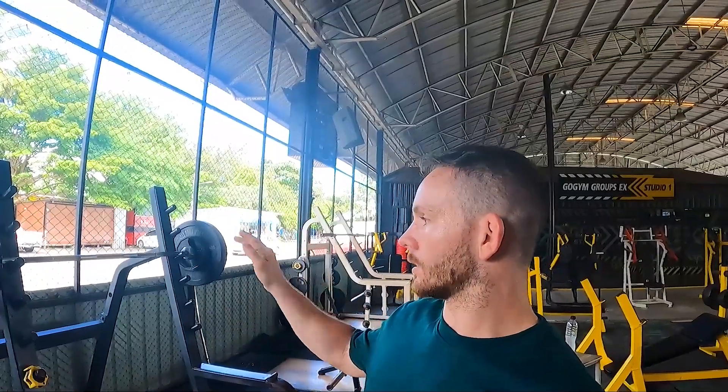Today I do like 80 kilograms. Normally I do like 110, 120, 130, but I feel like I have to get back into it first.